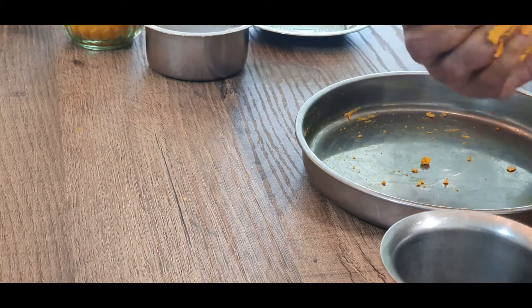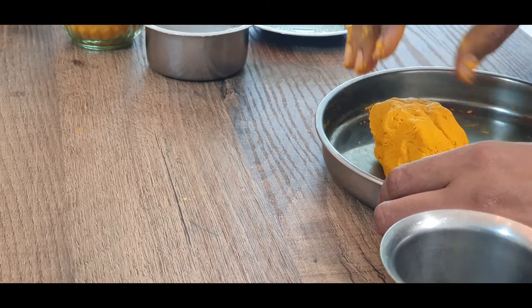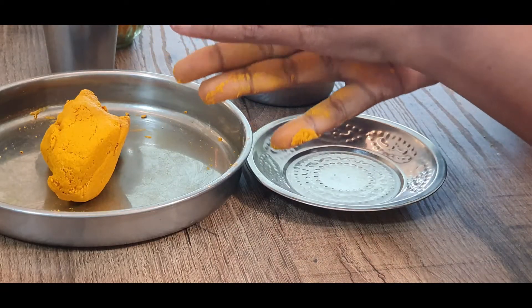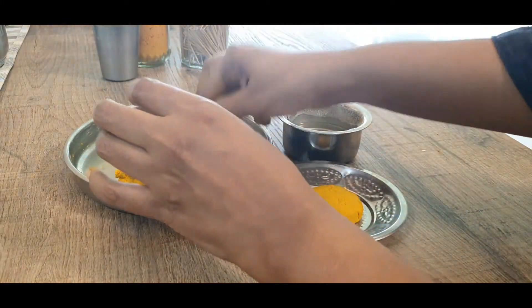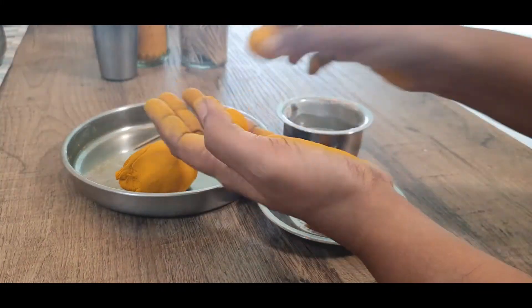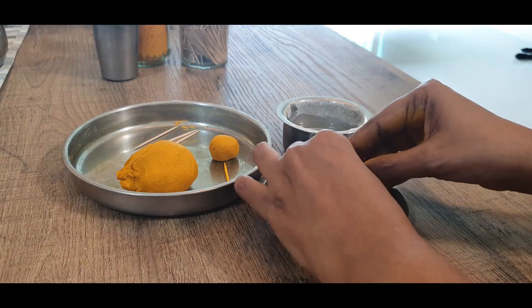Roll it out and flatten it to make the base on which our Ganesha is going to sit. Then roll out two equal-sized portions and roll them out into his legs, and keep them on top of the base.